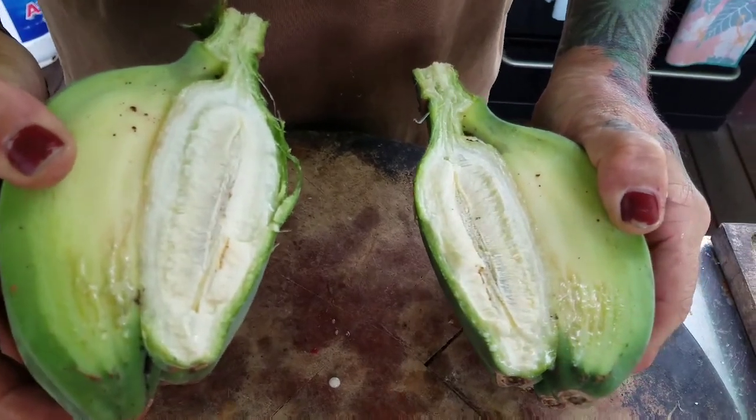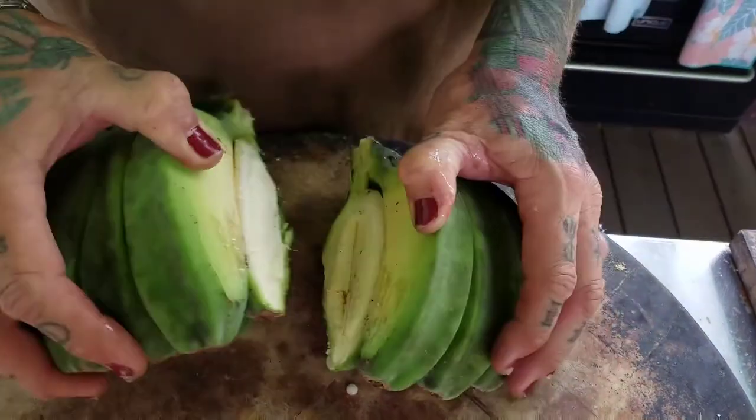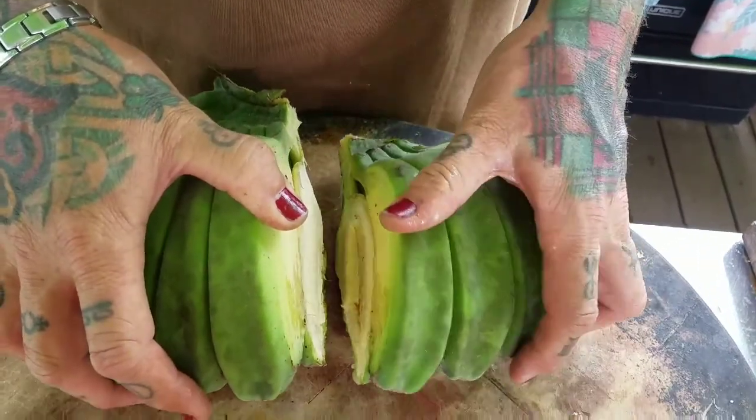How cool is that? Let's make some patella stew.